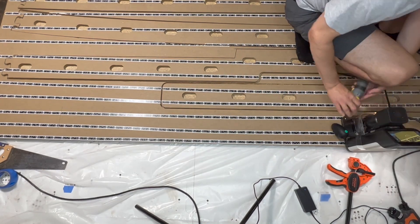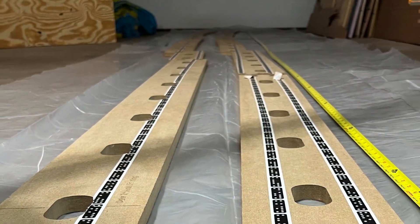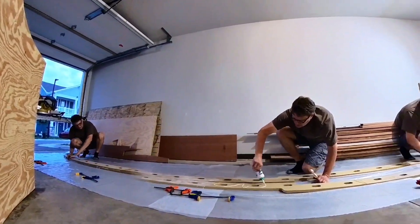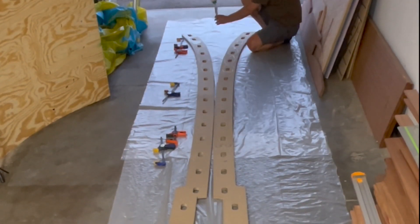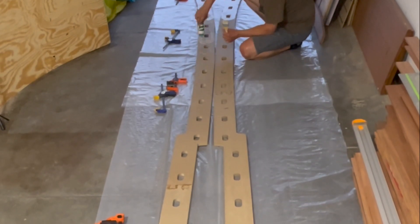The stringer jig will be made up of 2 layers of the MDF board, and as you can see, we make quite good use of the wood. When assembled, the jig is over 21 feet long. Therefore, it's a good idea to have multiple sets of hands to help out. As with the stem jig, the stringer jig will not be part of the boat, so we bond it together with wood glue.